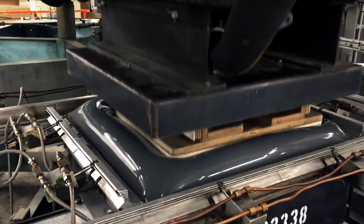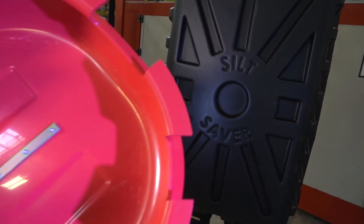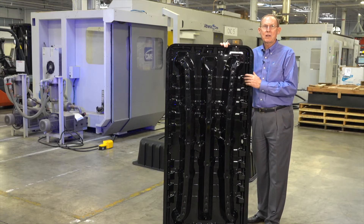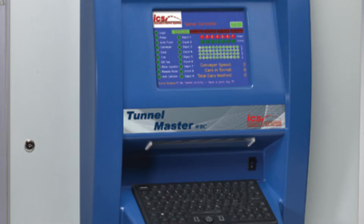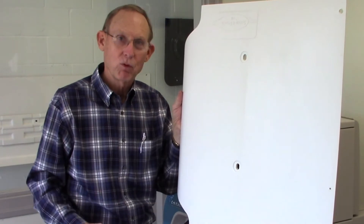We can prototype for you, and we build a production tool right in house. Call us at C&K Plastics and let us know if we can help you convert your fiberglass parts to vacuum forming. We do up to 12-foot parts, and if you've got big parts or deep parts — up to 48 inches deep — call us and we'll show you how to convert your part from fiberglass to vacuum forming.